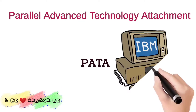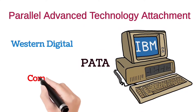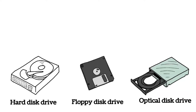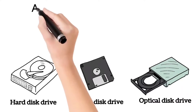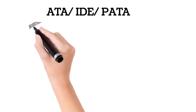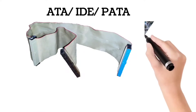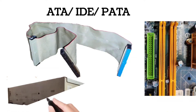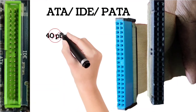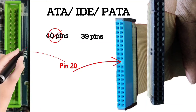It was first used in IBM's computer pieces, which was developed by Western Digital and Compaq in 1986. The interface was used for almost all storage devices of that era. At that time it was called ATA or IDE, which comprises a 40 or 80 conductor ribbon cable with three female connectors, one male port on the computer motherboard and one male port on the storage drive. Each port or connector has 40 pins, but there are actually a total of 39 pins, because the 20th pin is omitted so that anyone can connect it the right way.